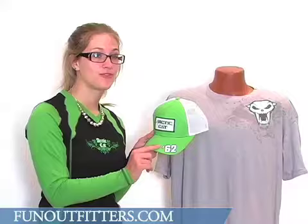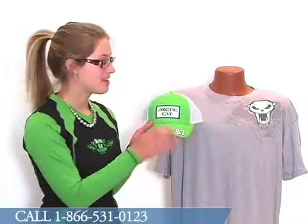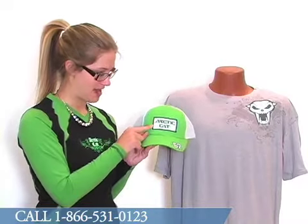62 is referring to 1962, which is the year that Articad got its start in Thief River Falls, Minnesota. There's a patch on the front which does read Articad. It has some nice dark green embroidery around the patch there.